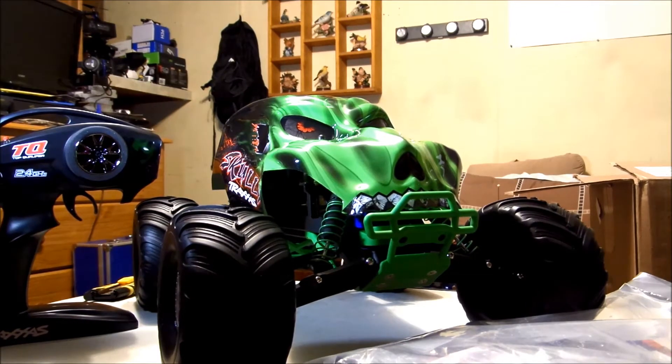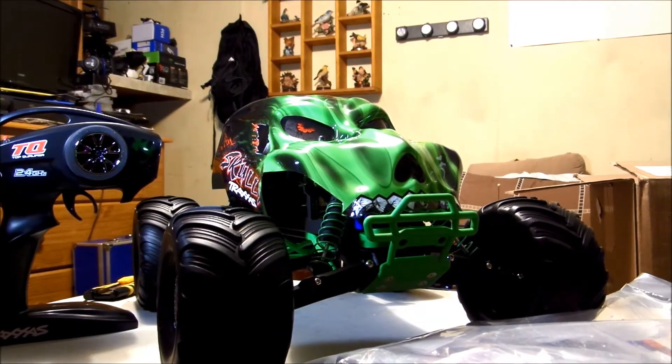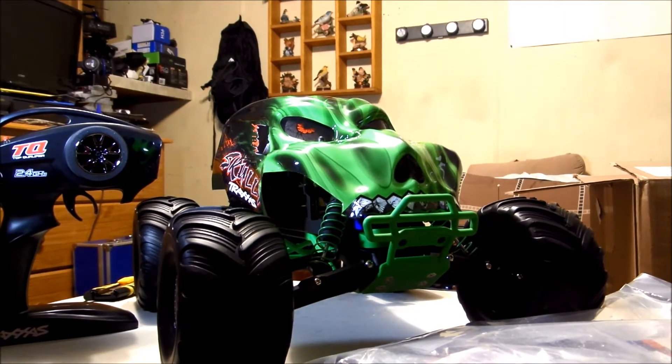And you talk about new RC smell — the rubber on these tires, man, they literally smell like the brand new rubber tires on your car. They really do. So just the rubber alone, I was like, this thing smells so good. But we're going to get ready to tear into it a little bit more, we're going to show you the light stuff first.